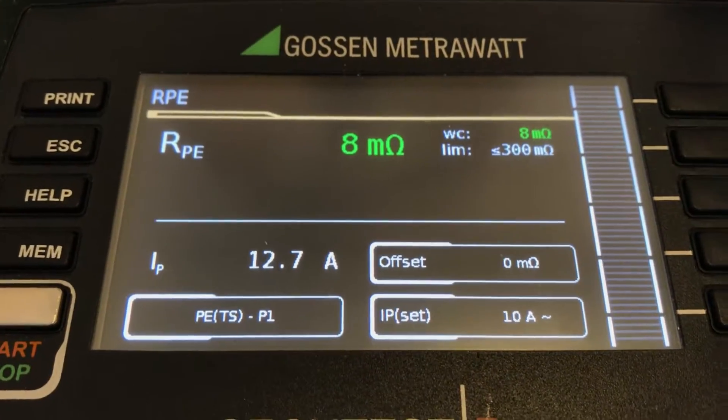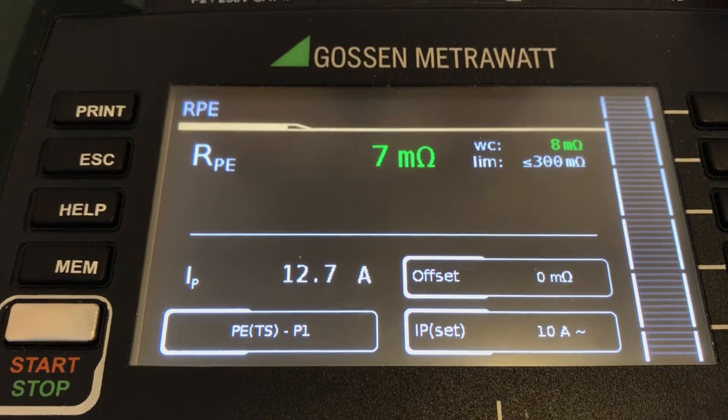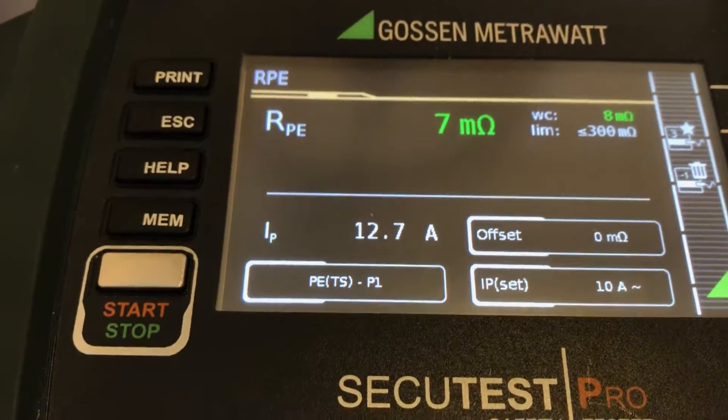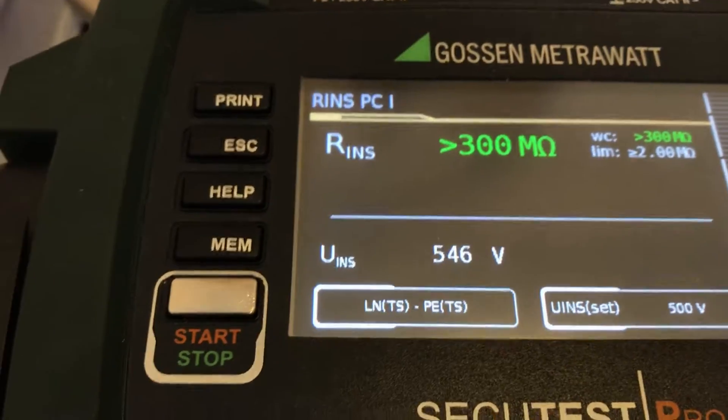Obviously with that current reading we can store it. Now we are seeing 2 to 8 milliamps, which is well below the limit. Now we've performed the RPI measurement.